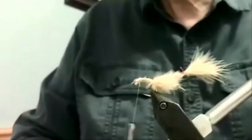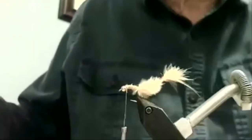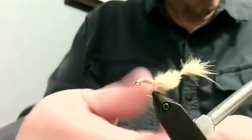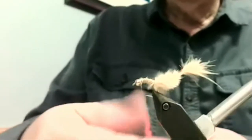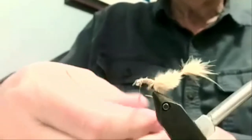I'm a little partial to seal's fur — no pun intended. I just like its reflection in the water. So I will use a little bit of seal's fur in bright orange. You can use brown — just use something a little darker than the material you're using for the tail.